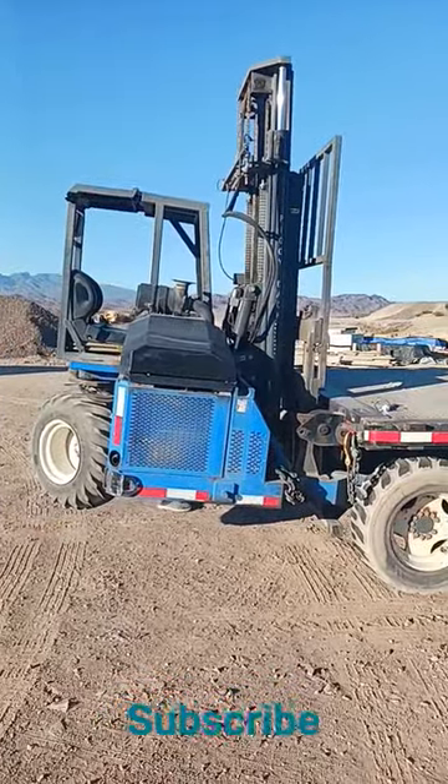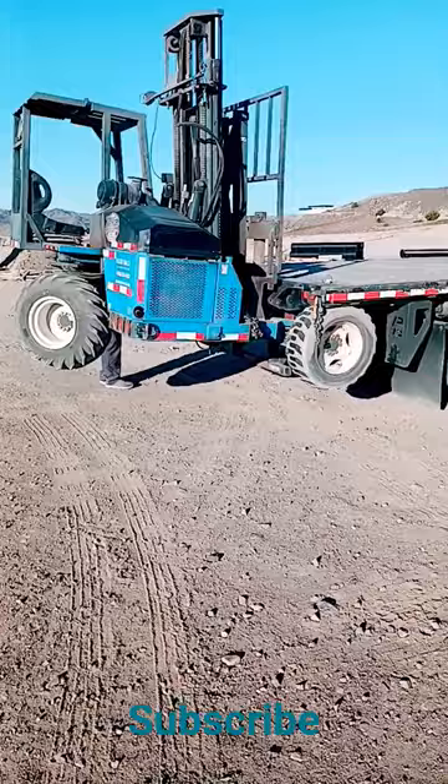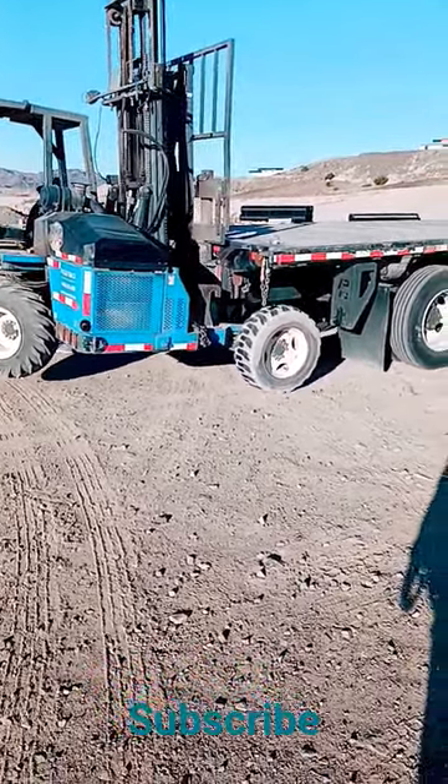Here we have the donkey, otherwise known as the Moffitt. It's usually hooked on the back of these trucks. This is going to be lifted up, pulled out, and dropped to the ground.